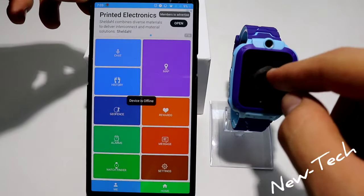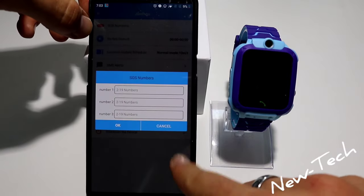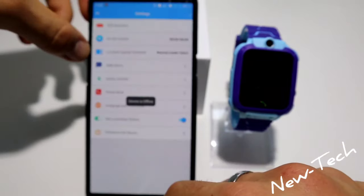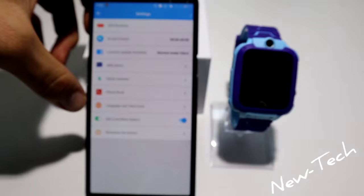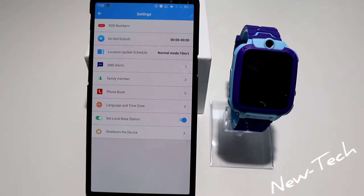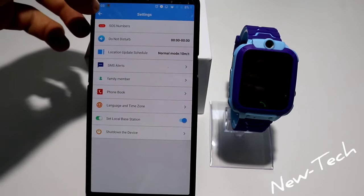We also have geofence, rewards, alarms, message, settings, and watch finder. If you press find the watch, it's going to alarm. In settings we have SOS number, do not disturb, location, SMS, family members, phone book, language, time zone, set local base station, and shut down the device — quite a few options.